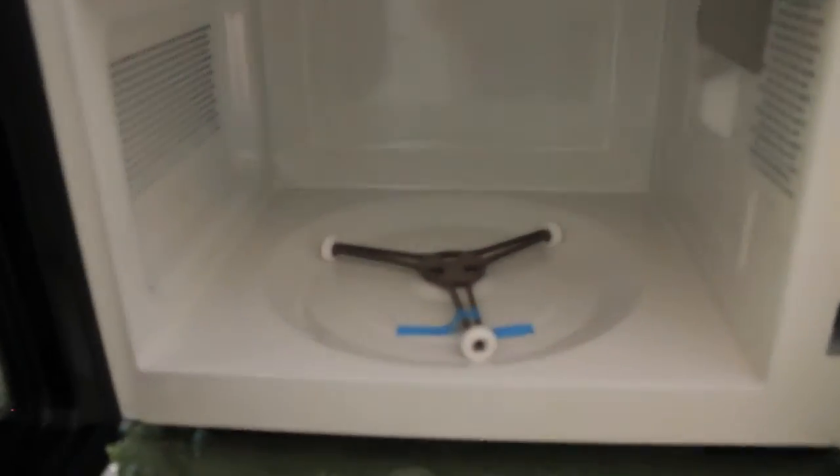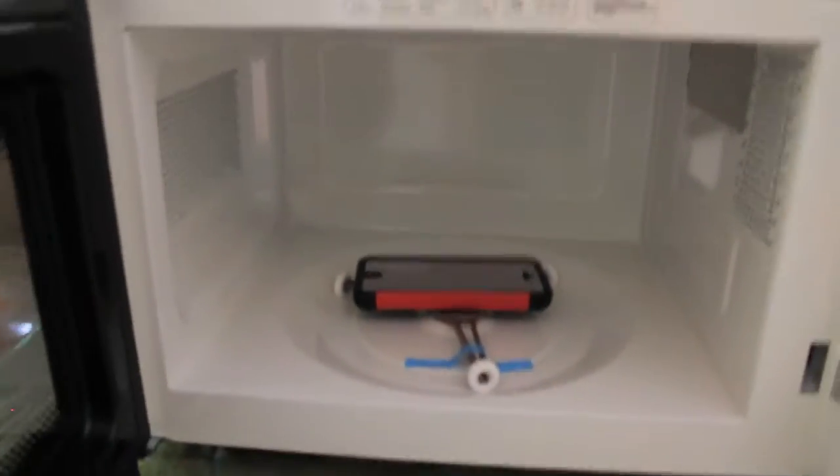To give an idea of the size we have in here, I'm just going to put my iPhone 5C in there so I can give an idea of how much room we have.